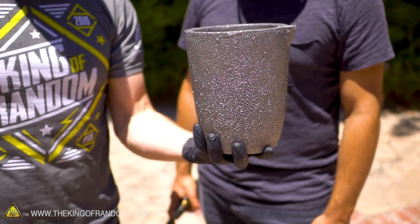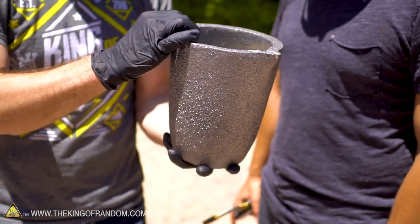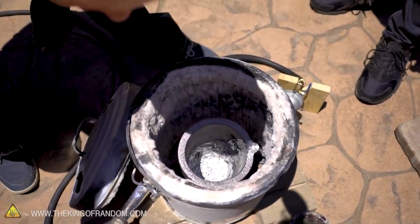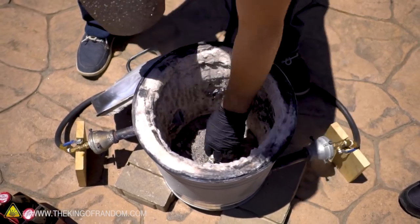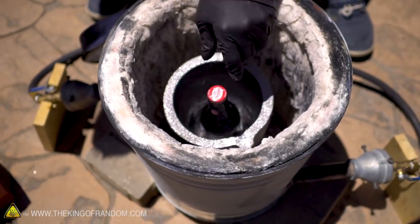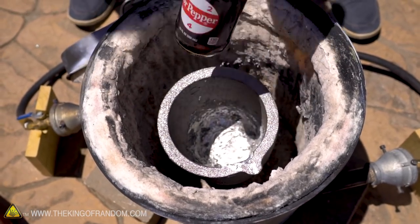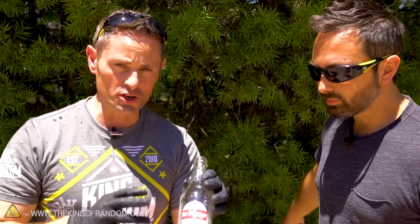Look at the size of this thing — I accidentally ordered this off Amazon, it's much bigger than I was anticipating, but I think it's gonna work great. That is a huge crucible. Stick that down right in the middle — one of our glass bottles should tuck in there nicely. We'll get it ripping hot first, and we'll want to remove the contents of the bottles first or else we may be dealing with a small explosion. I'm looking forward to seeing Grant fire this up — I've never seen Grant in action.